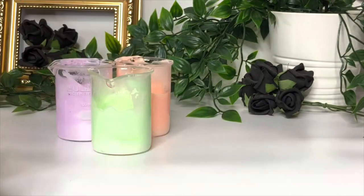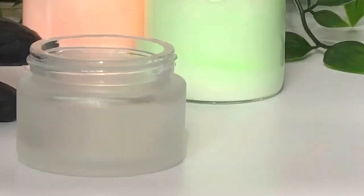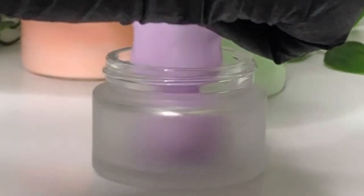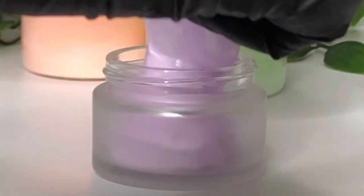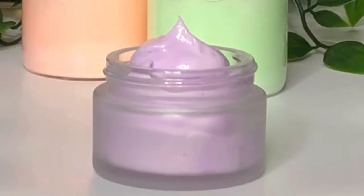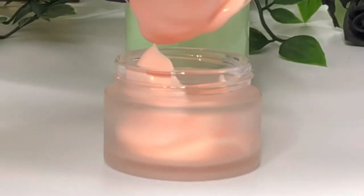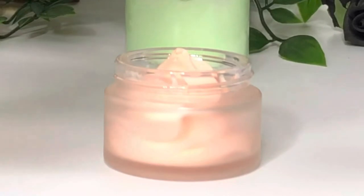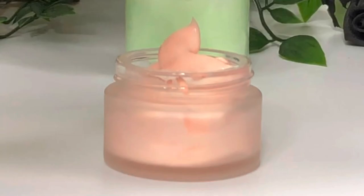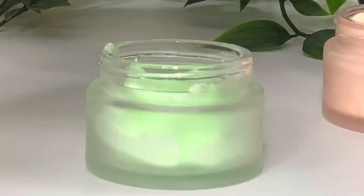I've got these lovely frosted glass 50 gram jars and this is what I'm going to fill with my lotion. You'll notice that it does thicken up over time as the shea butter in the formula firms back up. It's a lovely basic formula that you can customise by changing up the oils and butters used, and using different scents and colours if you like.